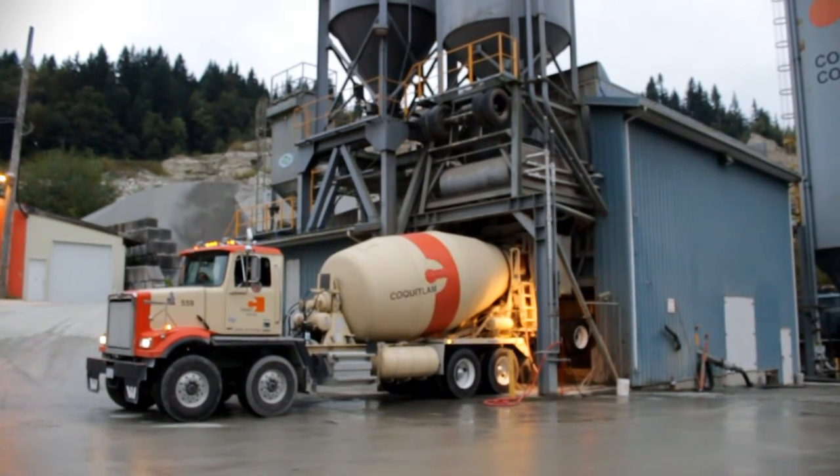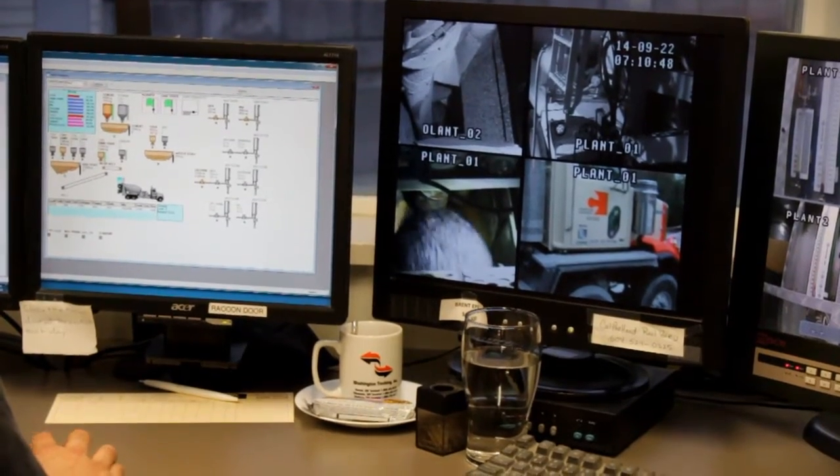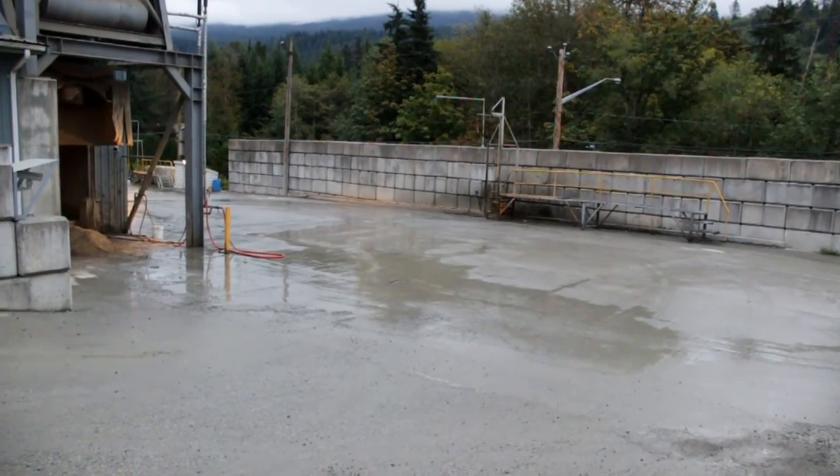Then once that's complete we tell the driver to wind it up and we load the concrete into the truck as we usually do. The driver goes to the rack and slumps it up, and that's it. Then they're good to go.